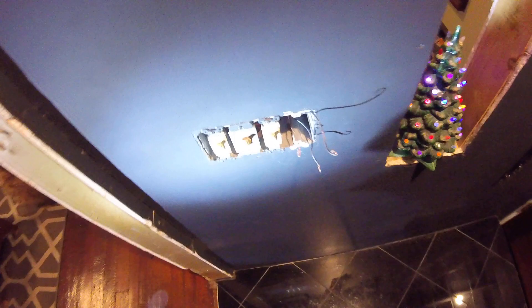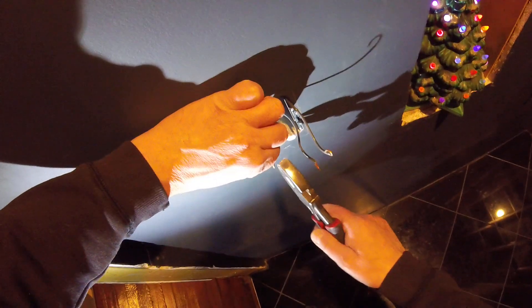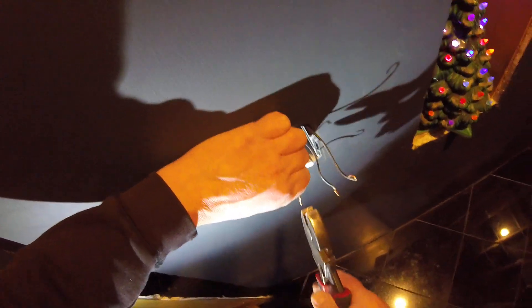The new dimmer has the ground as a whip, so just straighten this out.